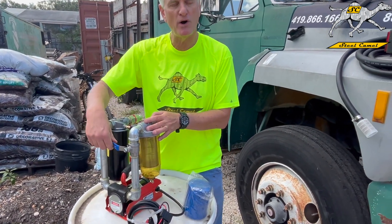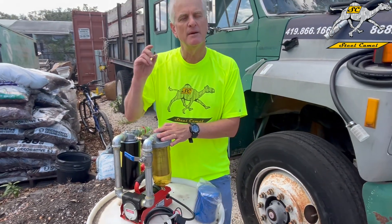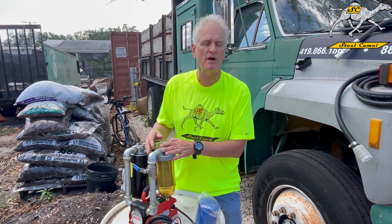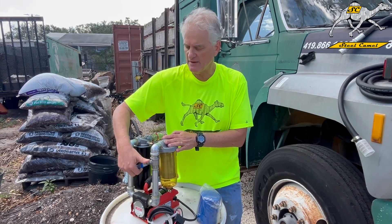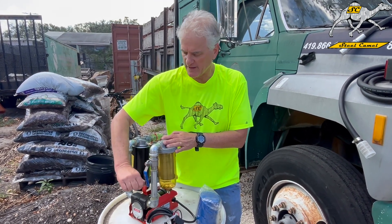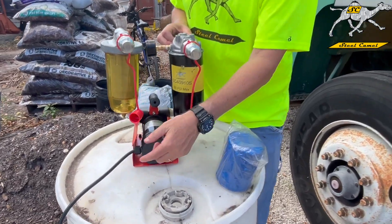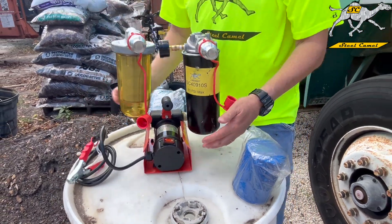We also have a ball valve to make flow control easy. This pump and motor is six to eight gallons a minute, but Steel Camel likes the speed a little slower — the slower you go, the more water you get out. So it's super simple: if you want to slow it down, you can control it with this ball valve.